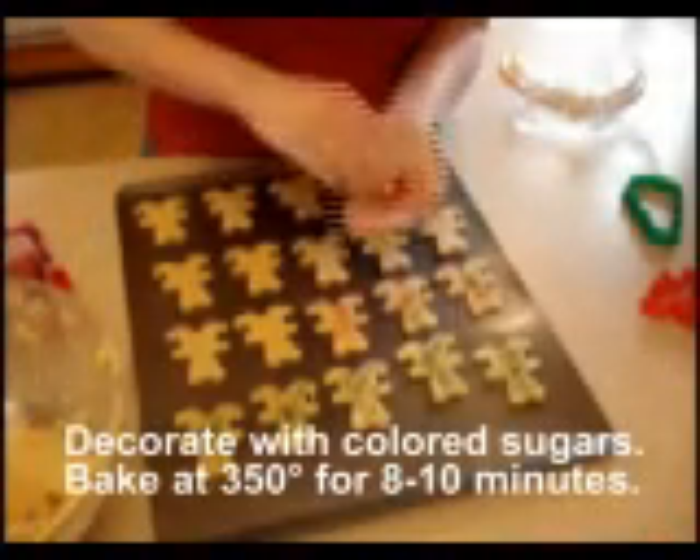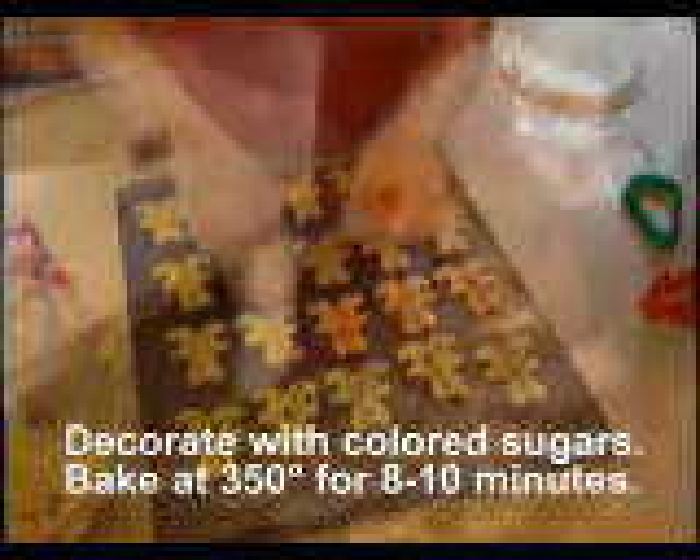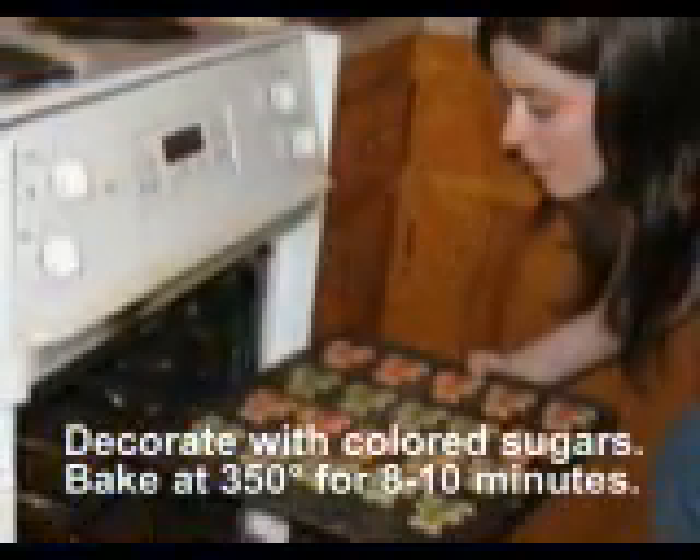In a preheated oven, bake at 350 for eight to ten minutes or until lightly browned around the edges. Do not overbake or they will be too crisp.